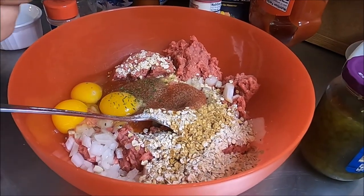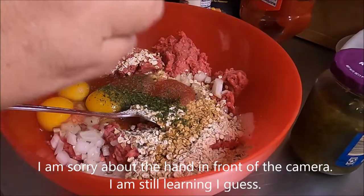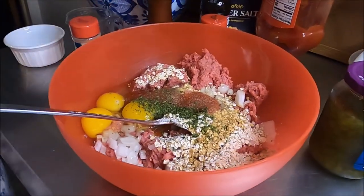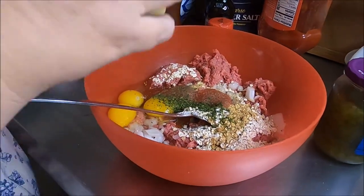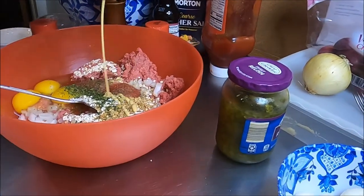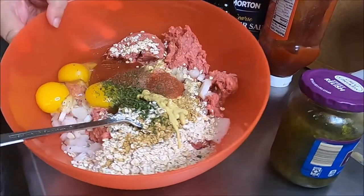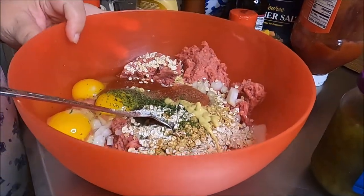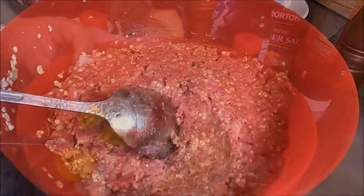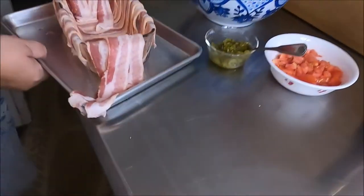Hi Mom! A little parsley because I like the color. And last but not least, some Dijon mustard — regular yellow will do, but be sure you measure that too. By the magic of television we'll mix it — and we've got some meatloaf!